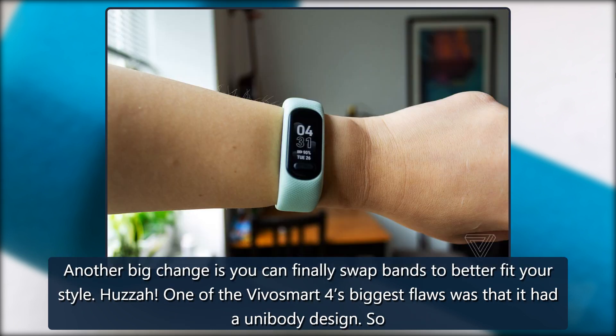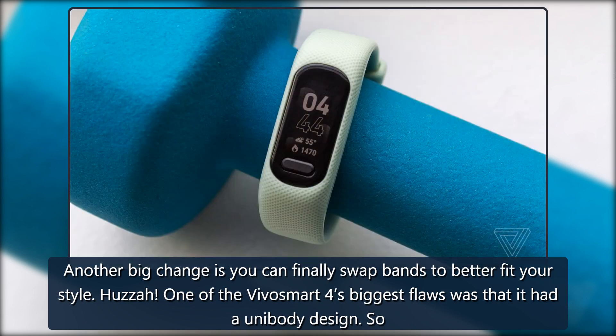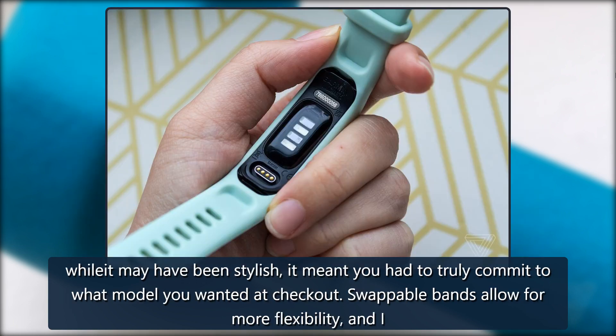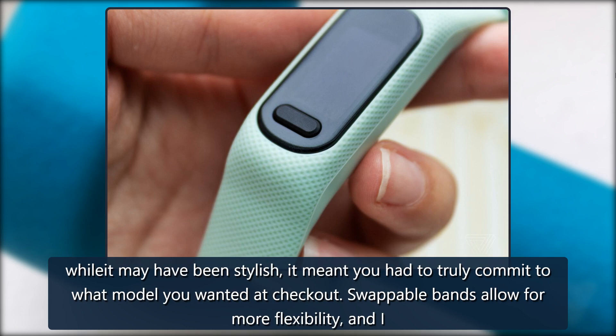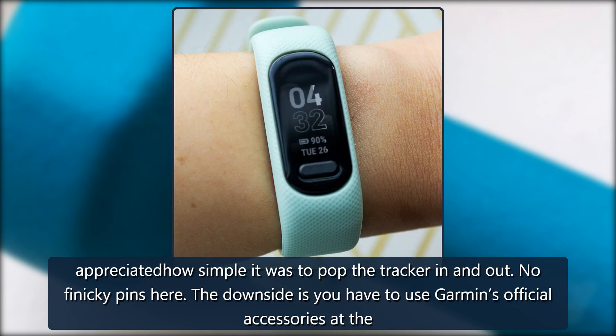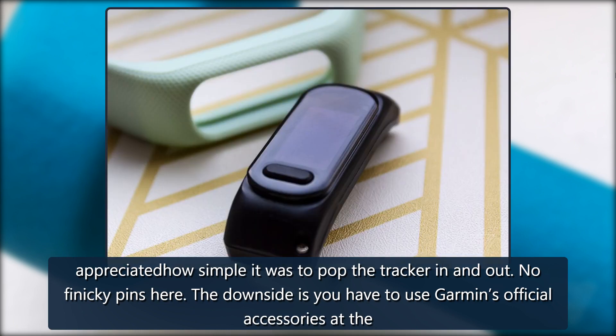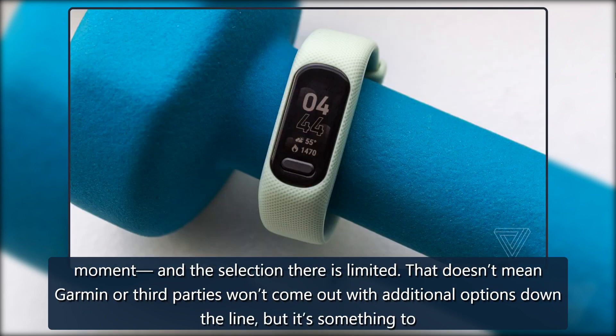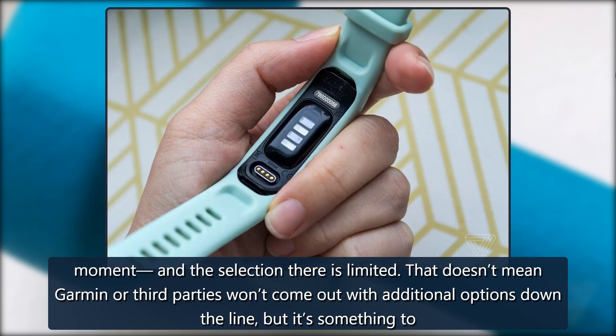Another big change is you can finally swap bands to better fit your style. One of the VivoSmart 4's biggest flaws was that it had a unibody design, so while it may have been stylish, it meant you had to truly commit to what model you wanted at checkout. Swappable bands allow for more flexibility, and I appreciated how simple it was to pop the tracker in and out — no finicky pins here. The downside is you have to use Garmin's official accessories at the moment, and the selection there is limited.